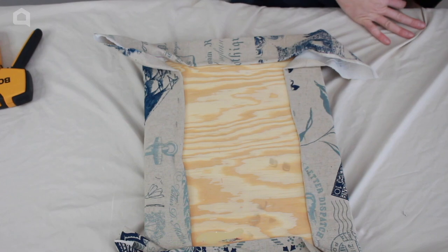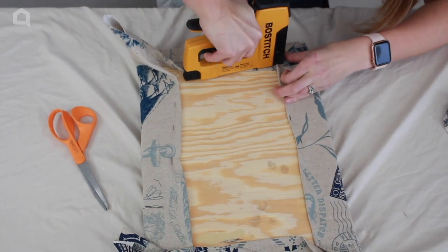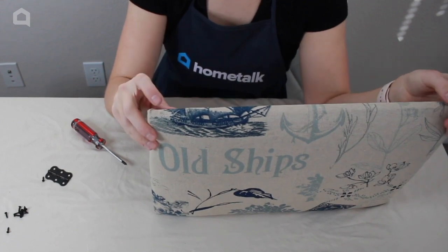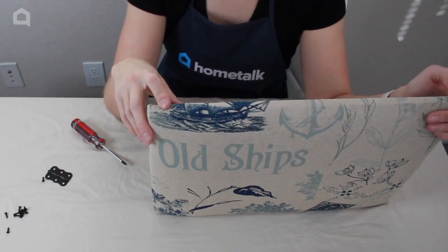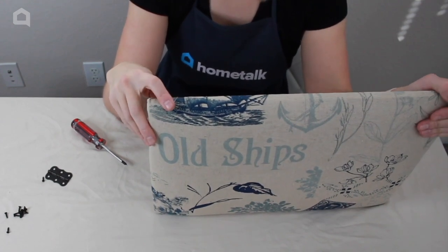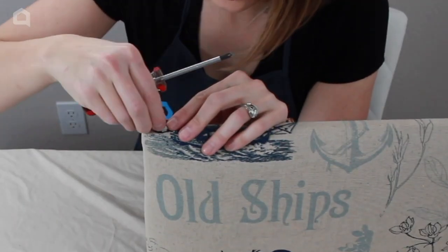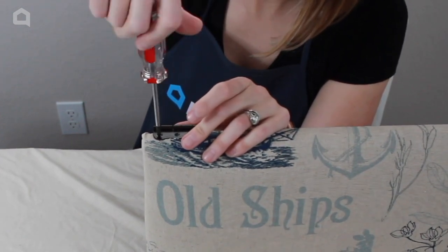Grab some scissors to eliminate the excess fabric. Make sure you pre-drill some pilot holes in the sides of the lid for your decorative hinges, and then use a sharp object to poke holes through the fabric where the pilot holes are, so your drill doesn't snag the fabric when driving the screws in. Use a manual screwdriver for this — line it up where you put your holes and then drive it in.